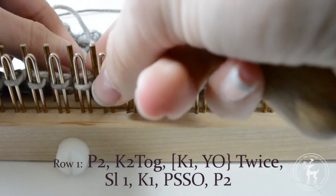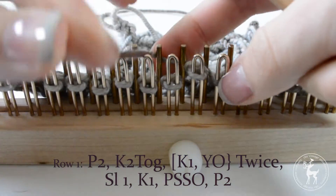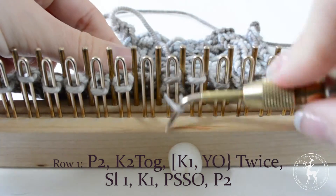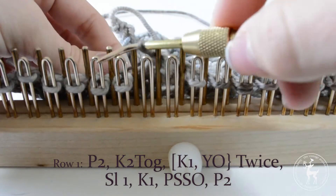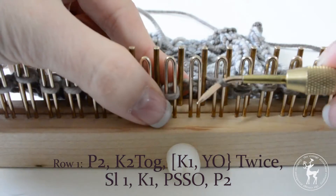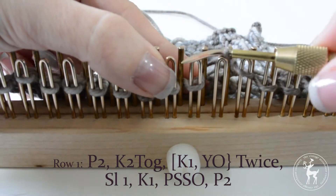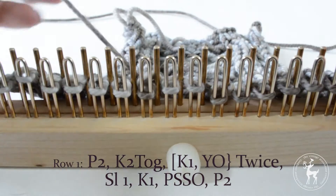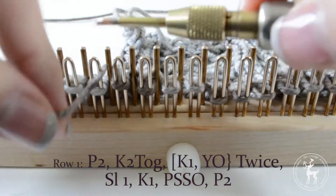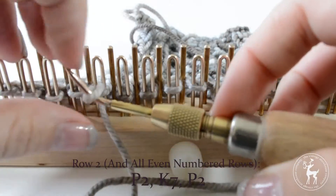Yarn over the next empty peg and knit the next stitch. Slip one and knit the next stitch, slide that stitch onto the previous peg and pass that over the slip stitch. Now move all your stitches over one peg until you have one stitch on each peg. Purl the last two stitches.